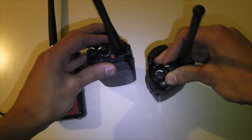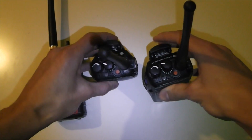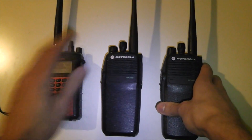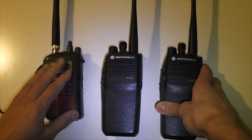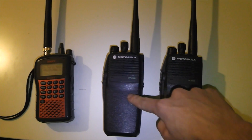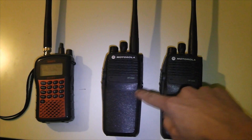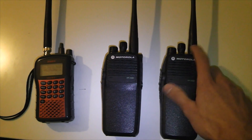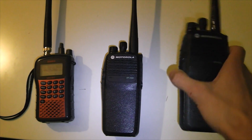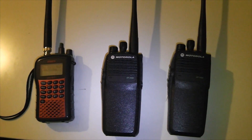If I switch to a channel on these radios that I've set up as a private call, and I've got the scanner set up on the same channel so you can hear it in analogue, what you'll hear is the radio here will ping the other radio to say 'are you there?' and it will respond, then it will give you the talk permit tone. So as you heard there, the radio didn't give the talk permit tone until the other radio had responded and said 'yeah, I'm here, I'm on the channel.'